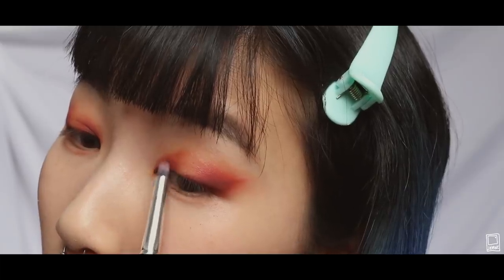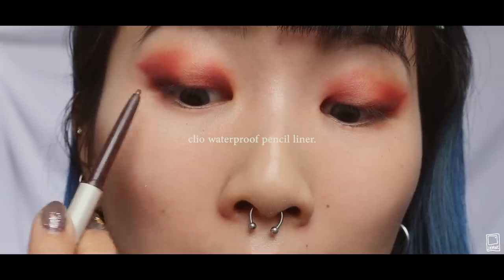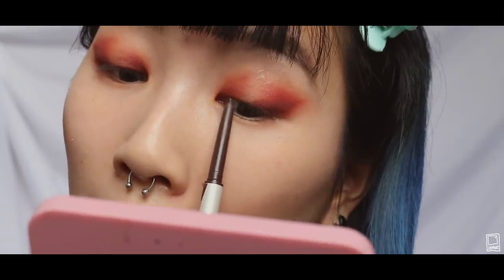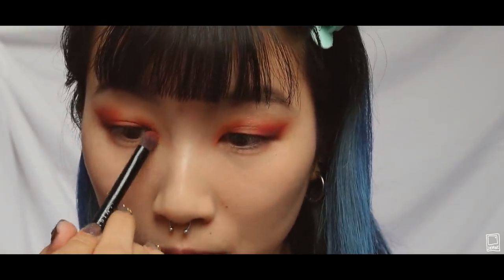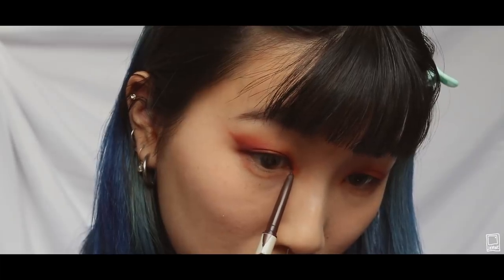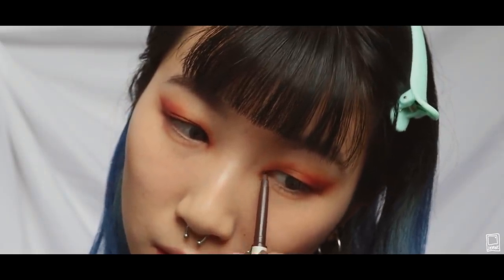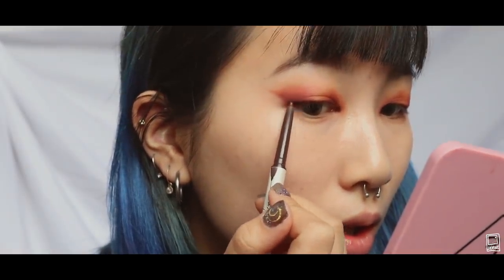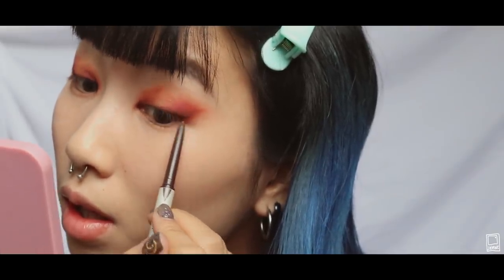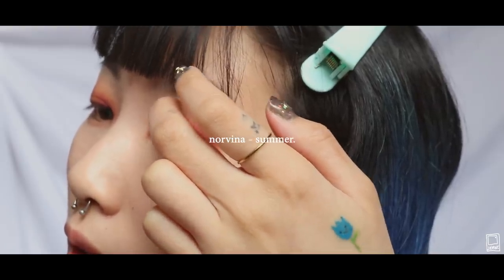Doing the same thing for my inner corners. I'm using a waterproof brown eyeliner by Cleo to line my upper waterline. I'm using a bit more Bloom on the outer inner corners of my eye, and then some brown on my inner inner corners — basically it makes your eyes look a bit bigger. Using the same brown eyeliner, I'm also drawing a really tiny wing. I'm using Summer on the center of my lids to give it a little bit of shimmer.